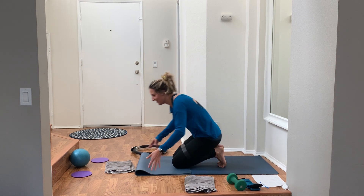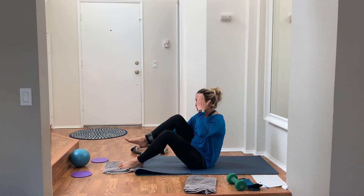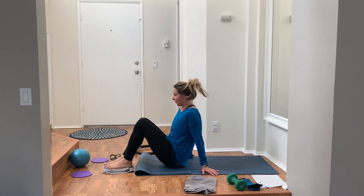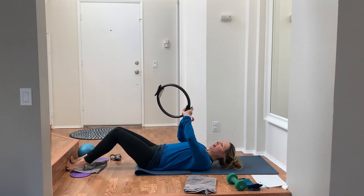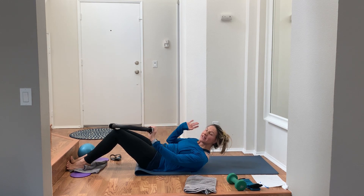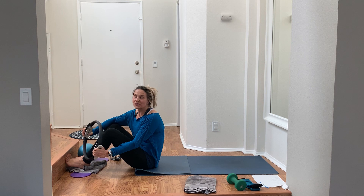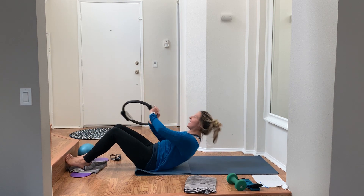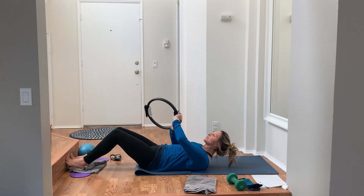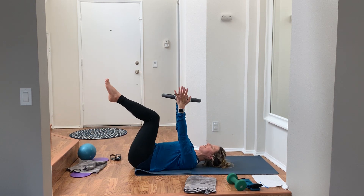We have made it to our last little abs series, and then we're standing up. This next series is all standing work like we're on the reformer, but first we're going to go straight through three minutes of abs. You can lay your head down, use no props, use weights, a ball, or a ring — doesn't matter. We're doing the Pilates five-series. If you know what it is, follow along; if not, I'll cue you through. Three full minutes straight through.